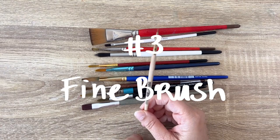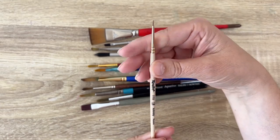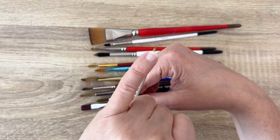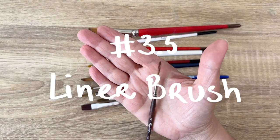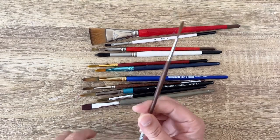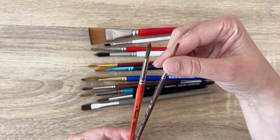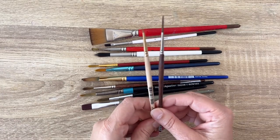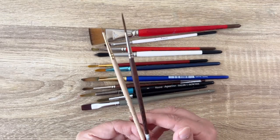My third favorite brush is this really fine brush - a size zero - and you can do very, very small details with it. But it has very short hair, so it doesn't hold a lot of paint. This is why I also like the liner as my 'half' brush - my three-and-a-half favorite. The liner is basically a round brush but very slim, with very few but very long hairs. It holds much more paint than the size zero, but they do quite the same thing - so together they count as one and a half brushes.